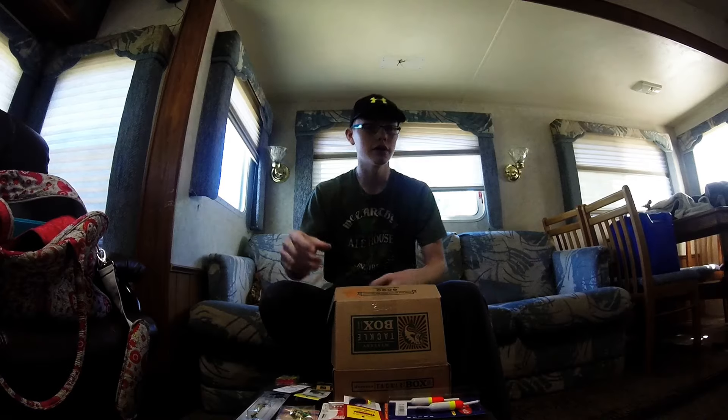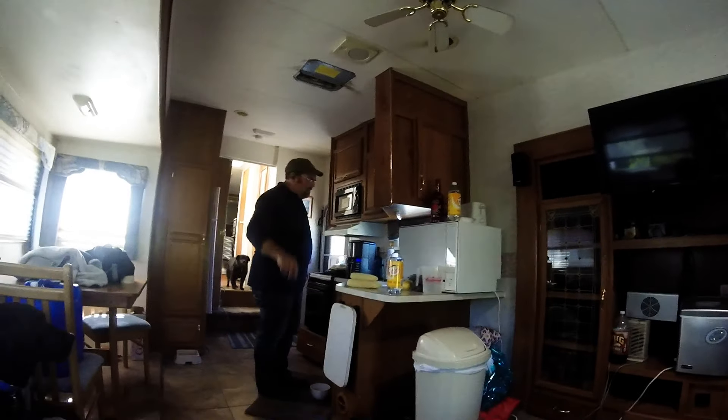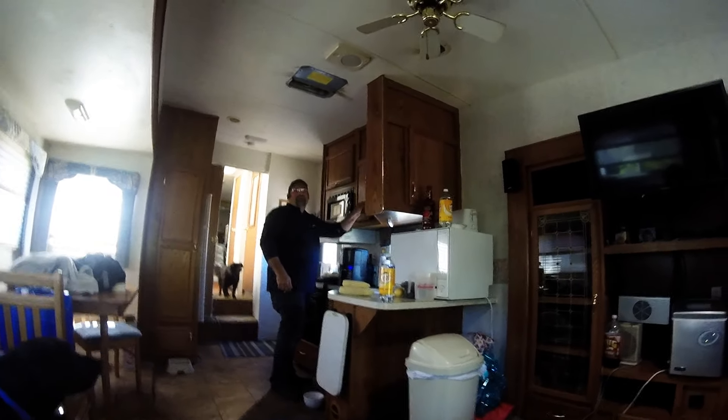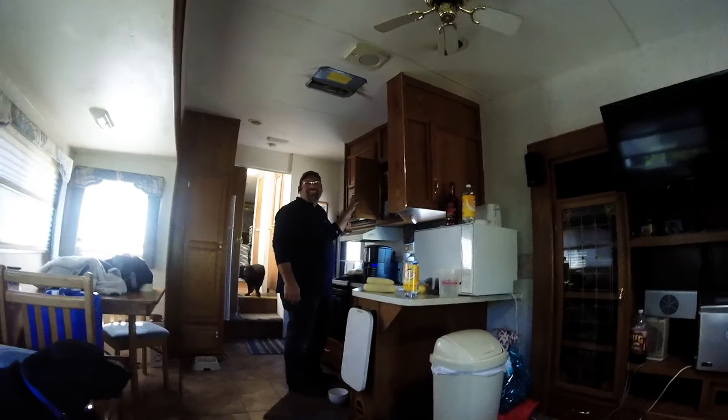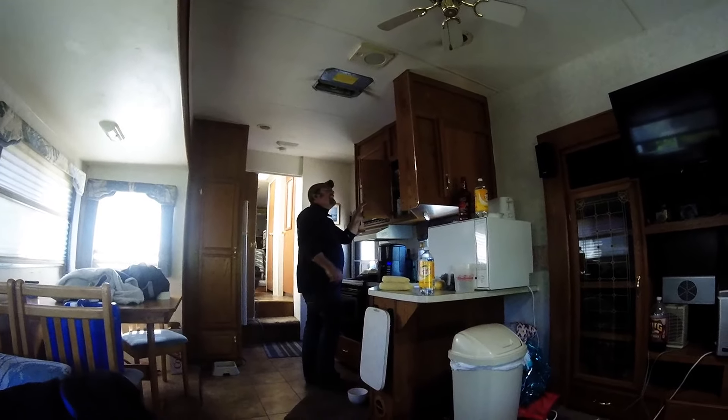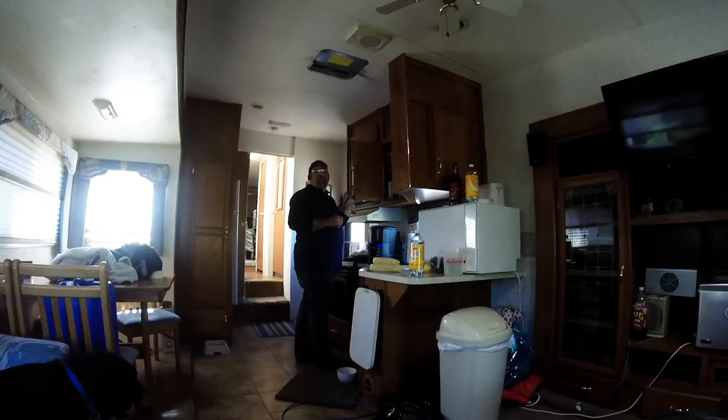We'll see you guys out in the water. We're trying to get a bunch. Say hi, dad. How many fish are you going to catch today? My limit. Your limit? So you're going to catch 30 crappie? Maybe not. How many fish am I going to catch? Your limit. That's what I'm talking about — that's optimistic thinking! I'll see you guys out in the water.